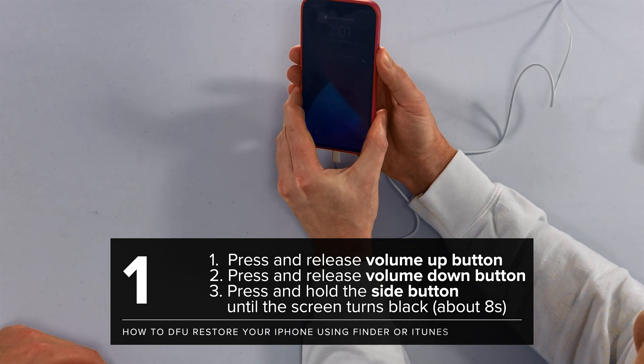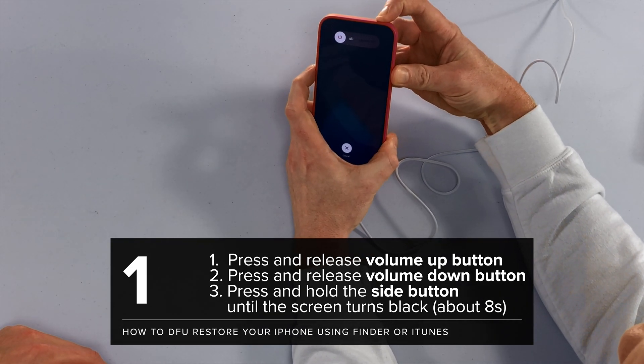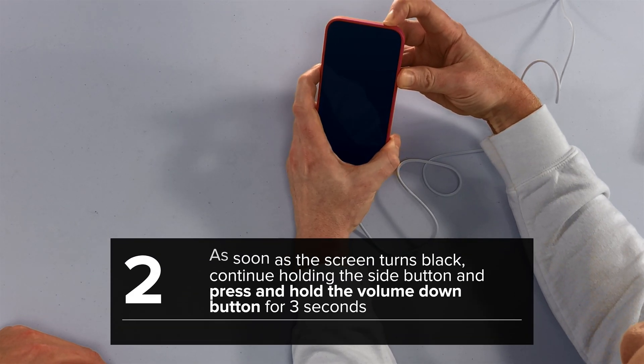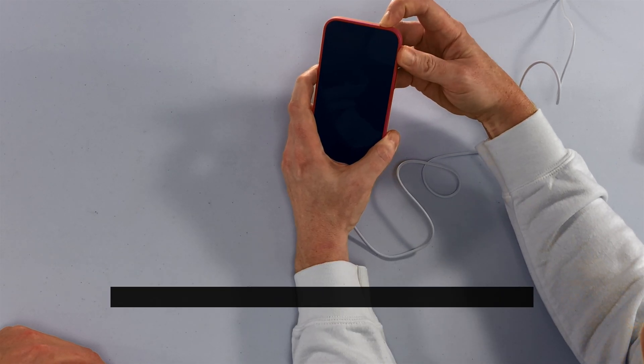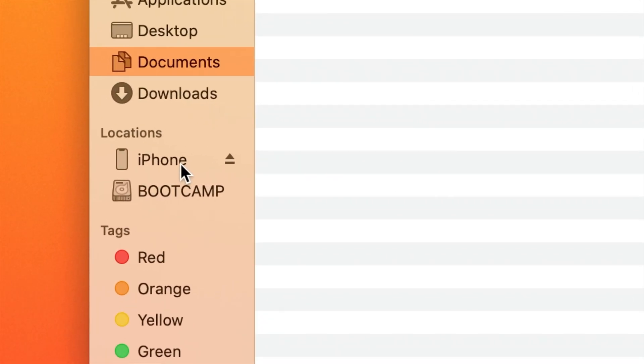Volume up, volume down, side. Waiting for the screen to turn black. One, two, three. Let go of the side button and just keep holding that volume down button until the iPhone shows up on your computer. There it is.